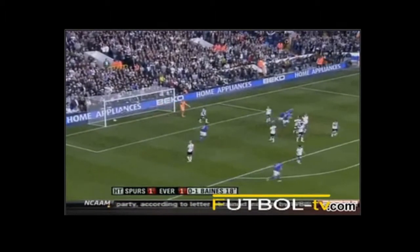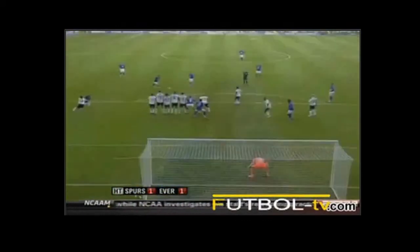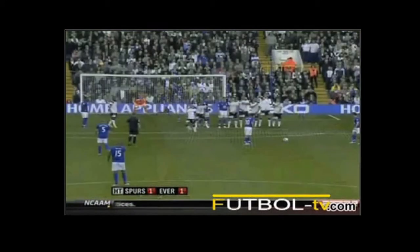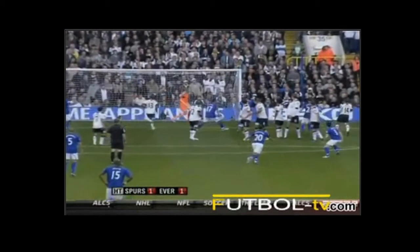Oh, this is beautiful, wasn't it? If anybody wants to see how to take a free kick, it's this. Approaches the ball, curls it up and down over the wall, and it's right in the top corner, and the goalkeeper's got no chance. This is a lovely angle. Wonderful strike with his left foot.